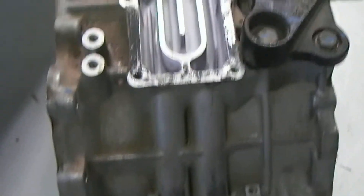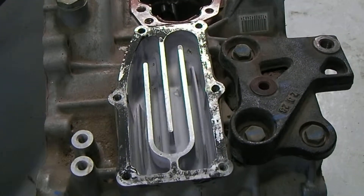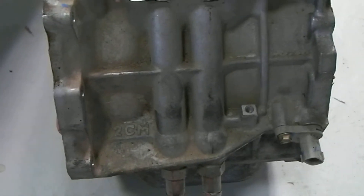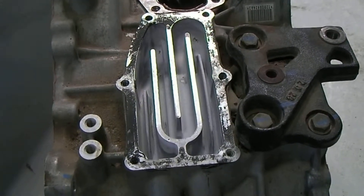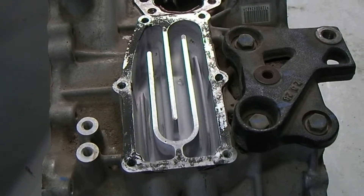That's how we're cooling MG2 in this transaxle. Now there are a couple more fittings on another section of the housing for MG1, because MG1 also has some coolant that is circulated near its stator as well in order to keep it cool.